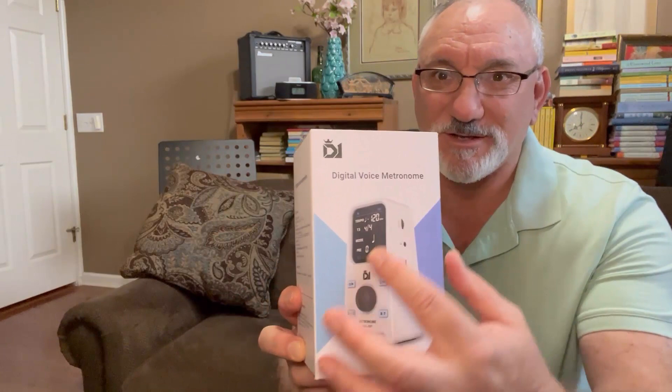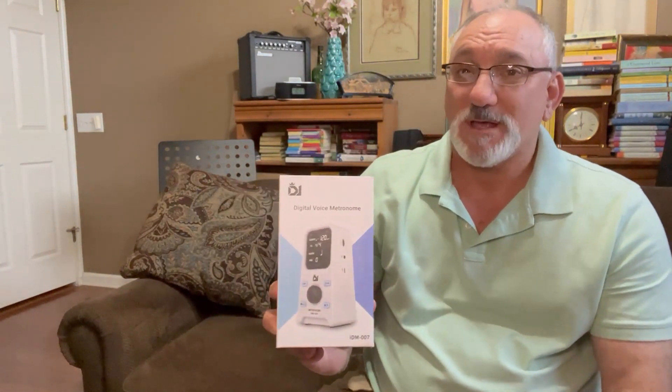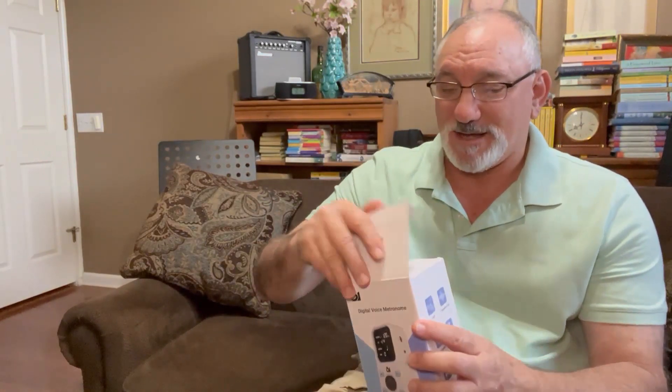You can see here, the picture of it shows that it's shaped kind of like a traditional metronome, so that's kind of interesting. Let me go ahead and unbox it and see what's going on.